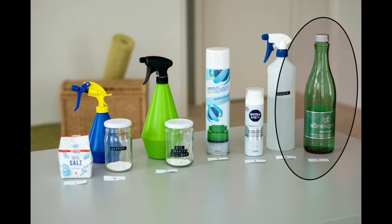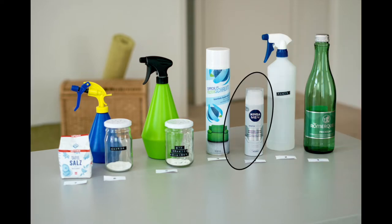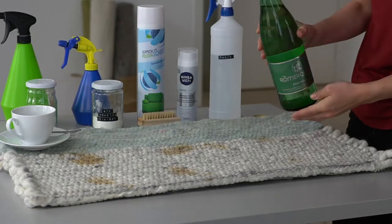Mineral water, vinegar mixture, shaving foam, rug cleaner, DIY cleaning powder, and baking soda.